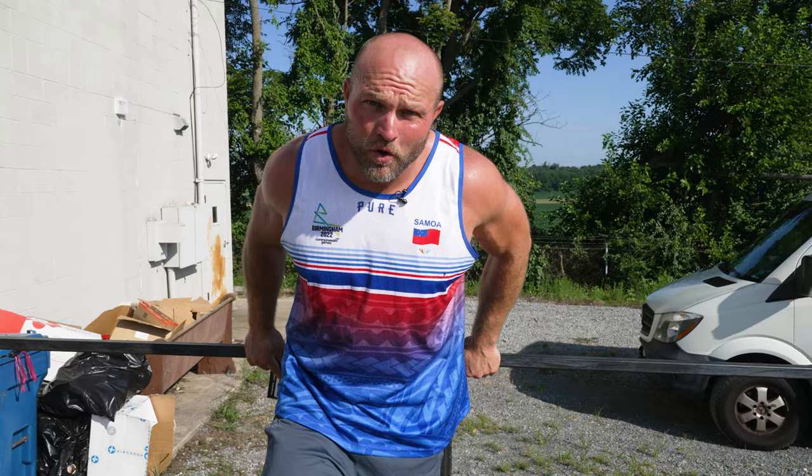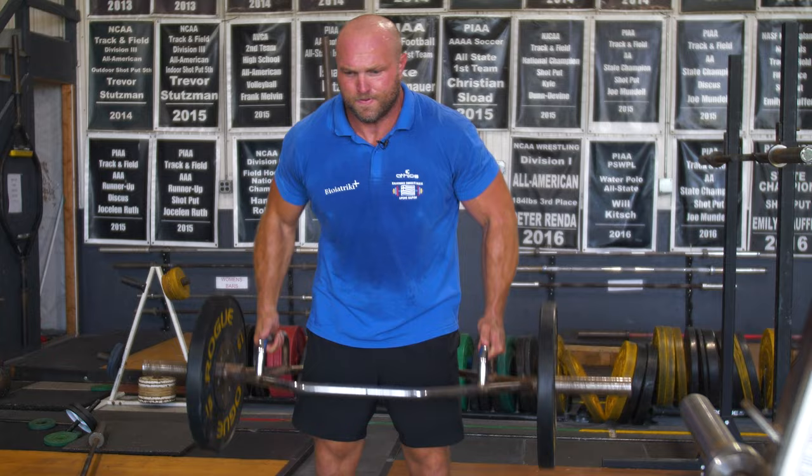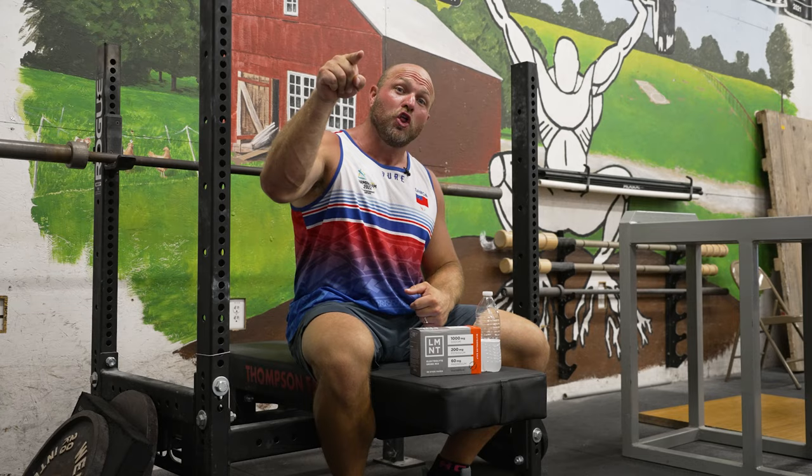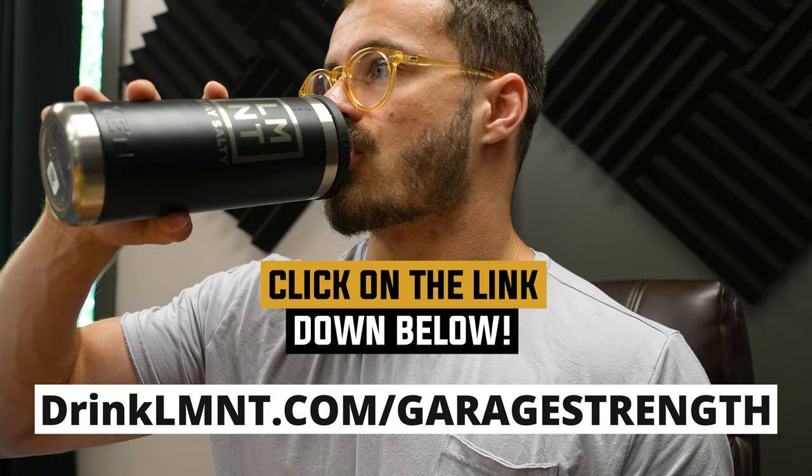If you want to keep going hard and improve your speed, make sure you check out today's video sponsor, Element — a tasty electrolyte drink with no added sugar. It's got everything you need without extra sweetness. I used Element well before they approached us as a sponsor. When we sweat, we expel a ton of salt, and we need that salt to help with power output. Element is offering a free sample pack — eight single-serving packets — with any order at drinklmnt.com/garagestrength.